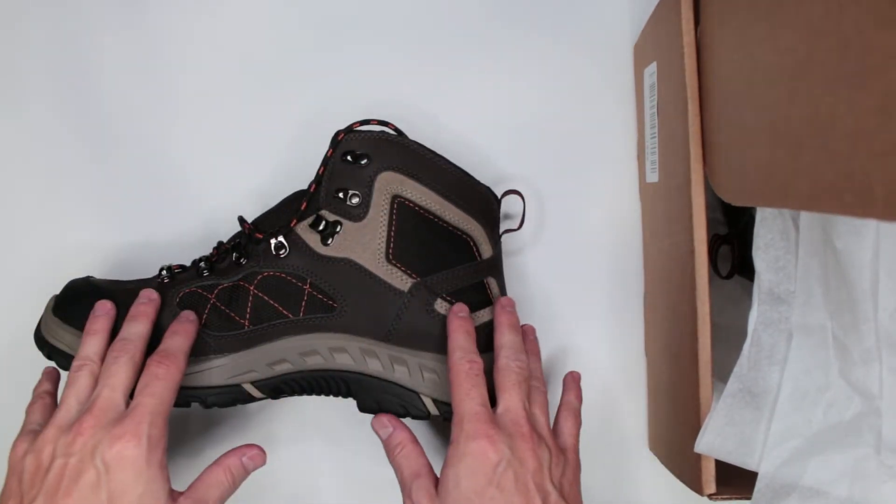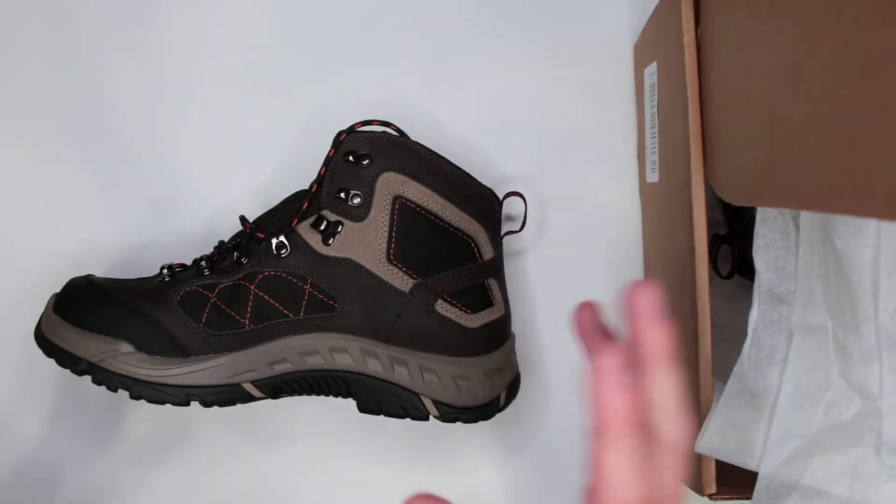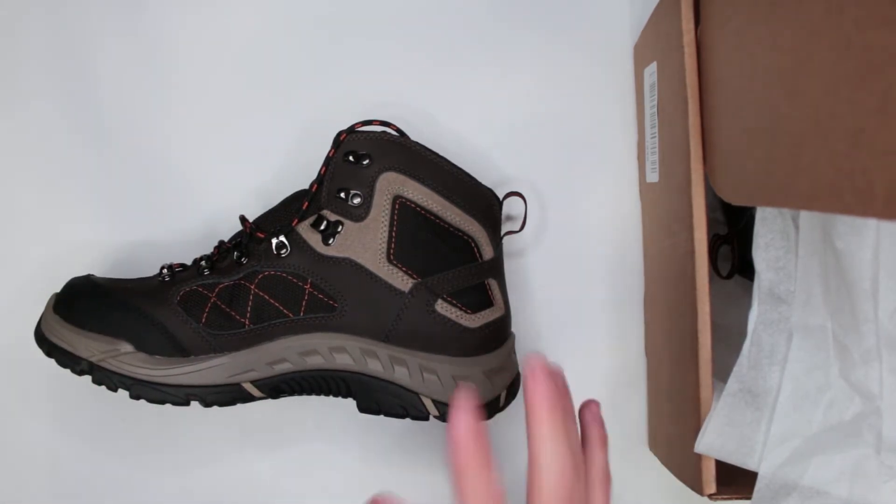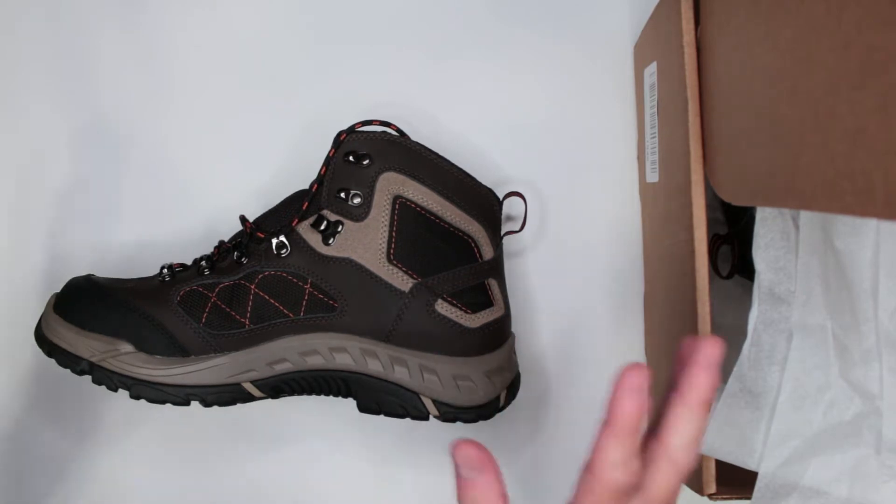The comfort could have been better with a slightly improved inner sole. I'm not going to complain about the weight because the weight comes with its own benefits — it's a worthwhile sacrifice. Now that's criteria number one. Let's move on to criteria number two.